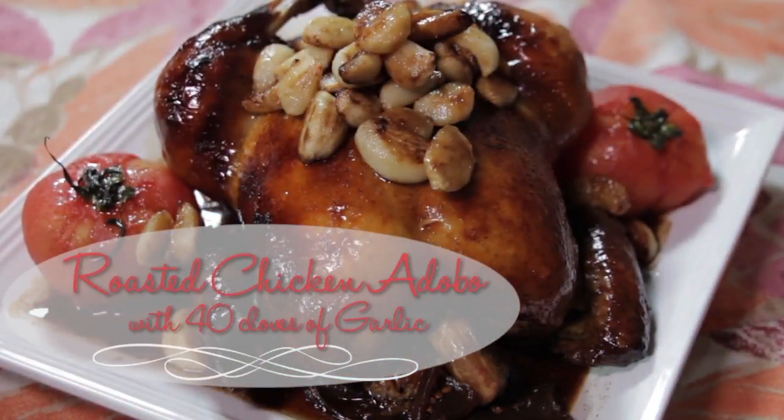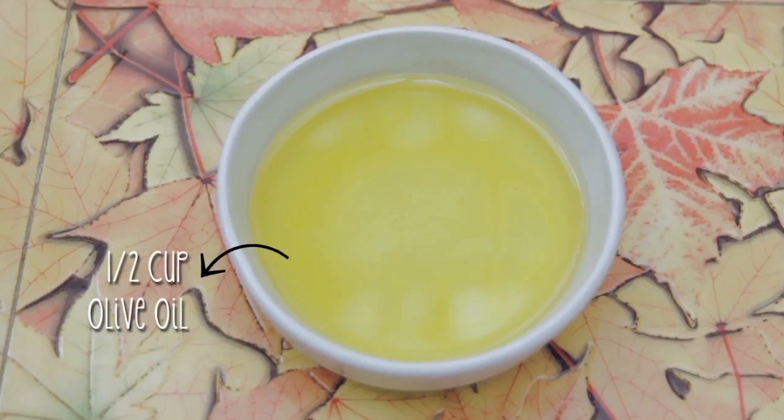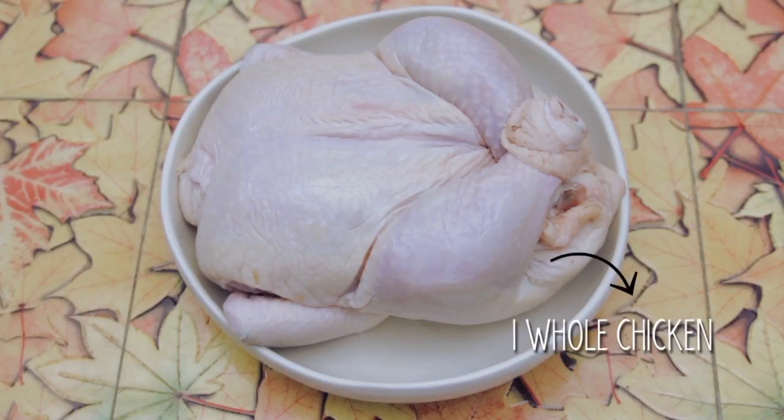For this, we will need white wine vinegar, soy sauce, olive oil, garlic cloves, brown sugar, six tomatoes, and one whole chicken — maybe about two to two and a half kilos.